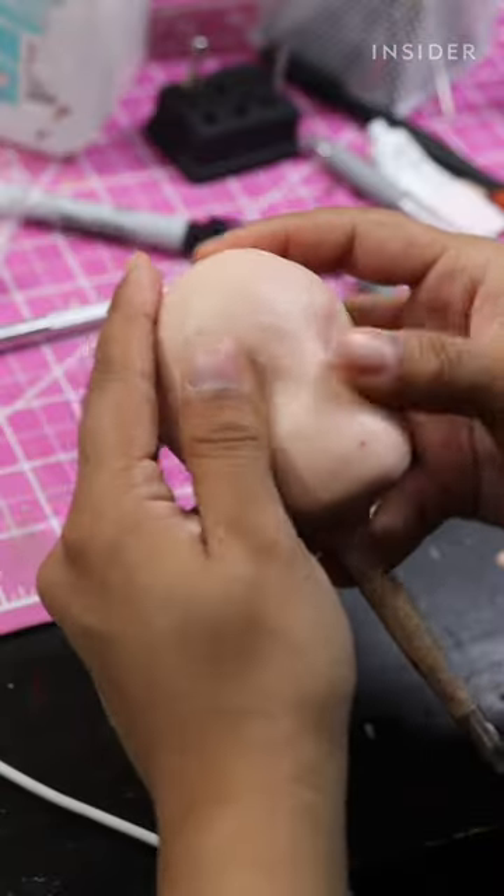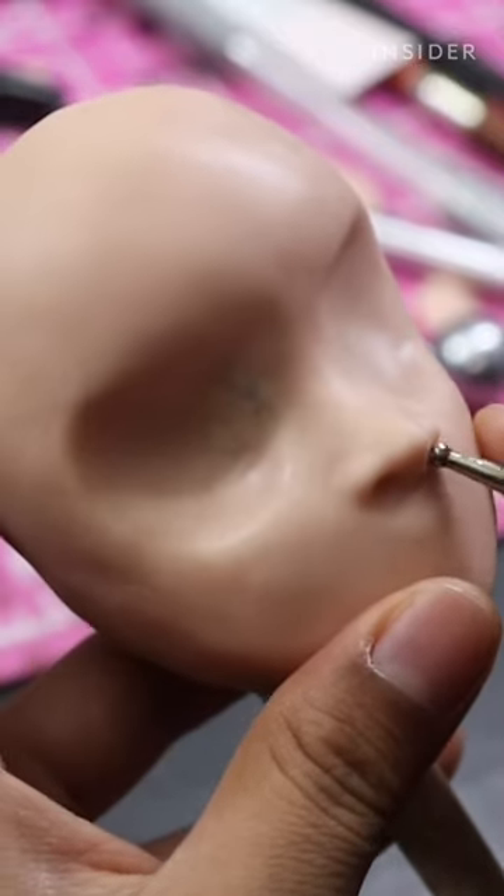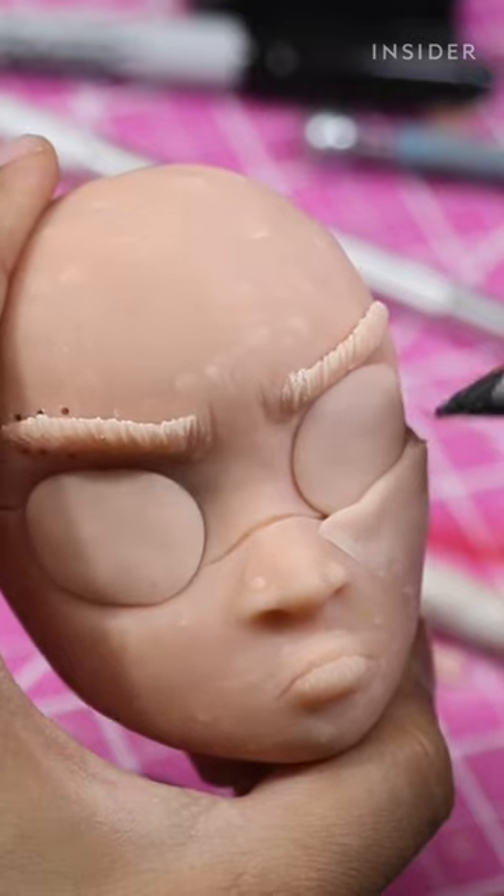I usually start with the head sculpt because that sort of dictates the entire rest of the body. It takes 5 to 10 hours on average.